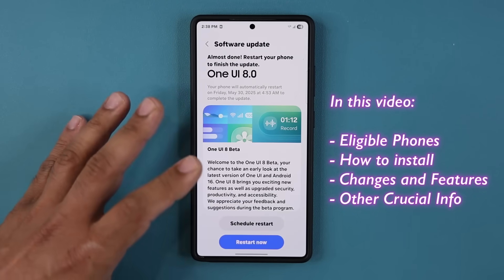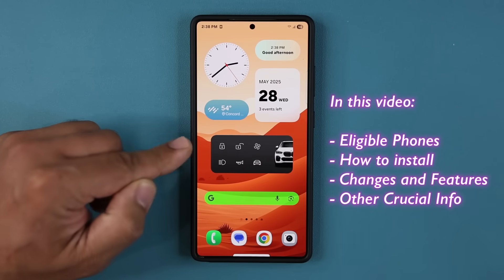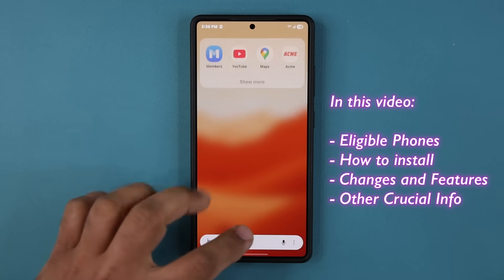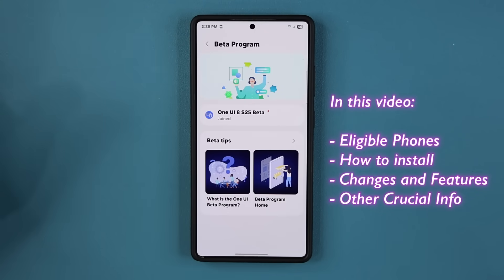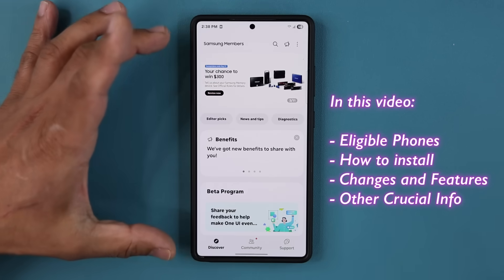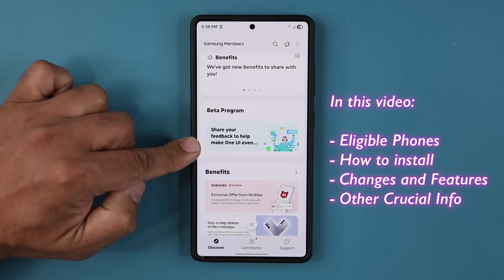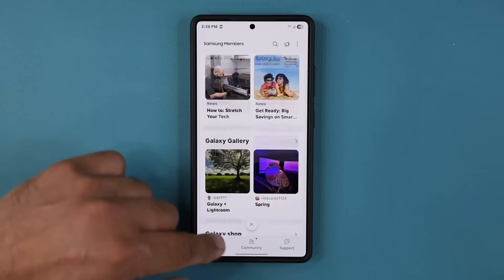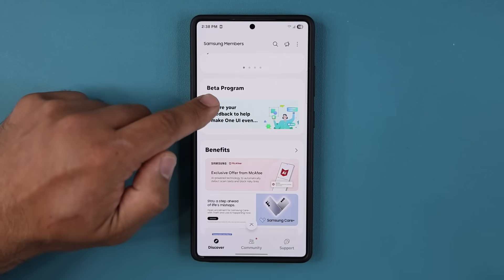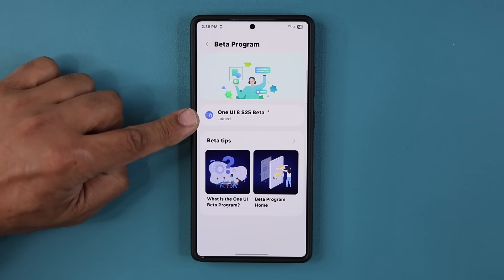First and foremost, let me show you how to install and how to check if you're eligible. Go to your Samsung Members application on your smartphone — it's going to be pre-installed. Once you go there, in the main screen you are going to see a beta program menu. If you don't see it at the top, scroll down — it might be at the bottom. You will find it, then click on it. In my case, you can see I already joined.